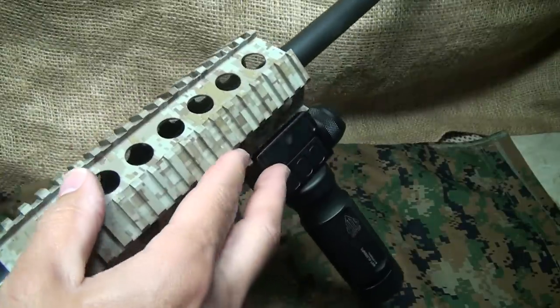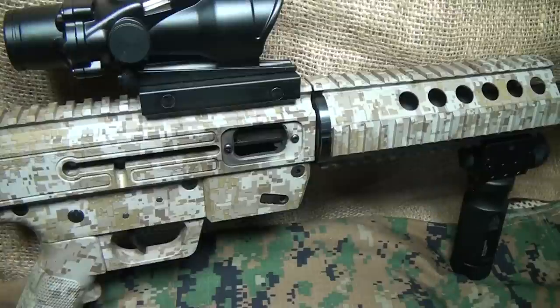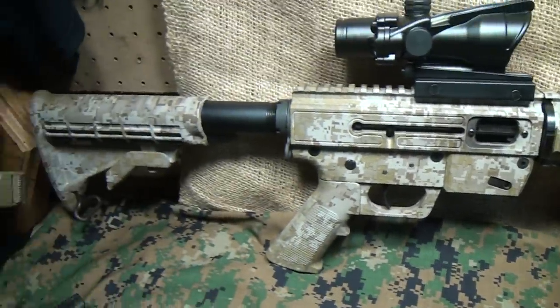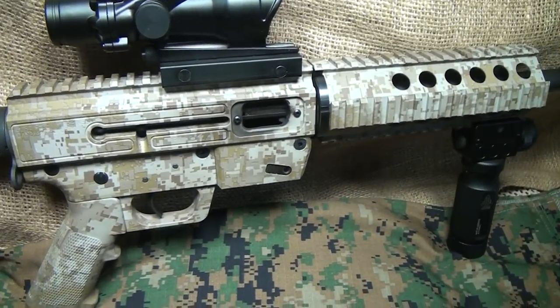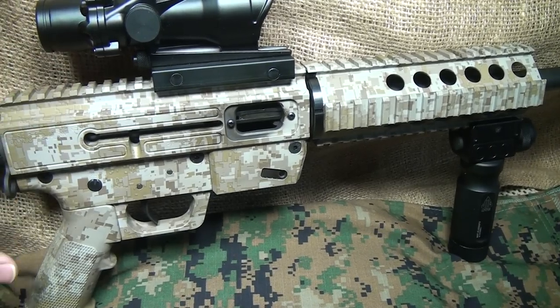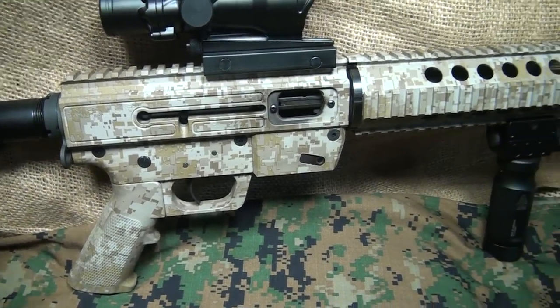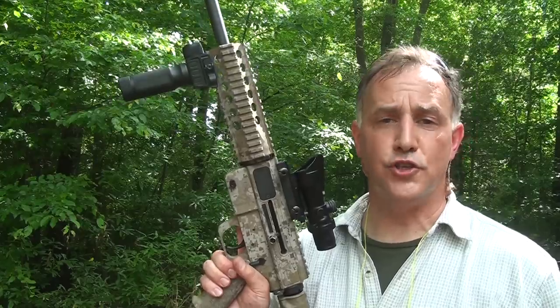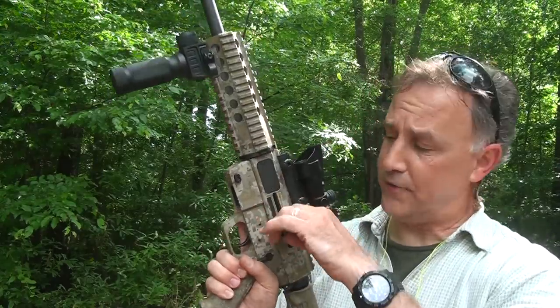It does have quad rail on the end to put flashlights, lasers, grips, and forward grips. This rifle has a Cerakote finish — this is the digital camouflage. When he bought it, it came with this finish. It's a really durable, very nice finish. The gun itself has a really good quality feel, and all the handling is very reminiscent of the AR. If you're used to shooting the AR-15 platform at all, all the controls are really close, except for the bolt hold open.